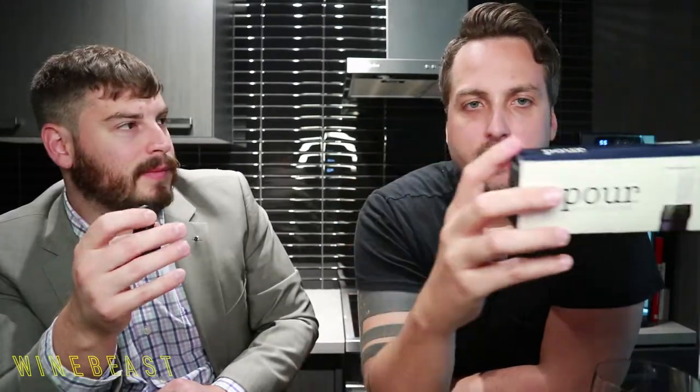The Repour is about nine bucks US for a pack of four — because it is an American product. Really simple packaging, and the instructions are straightforward: remove the foil, stop the bottle, come back later, unstop the bottle, pour and enjoy. When the wine is done, get rid of your Repour stopper and start again with a fresh one. It sounds like it lasts for about a bottle depending on opening and closing.